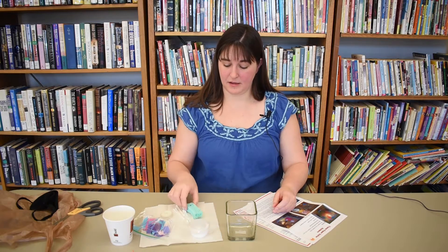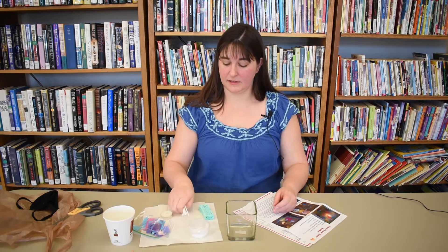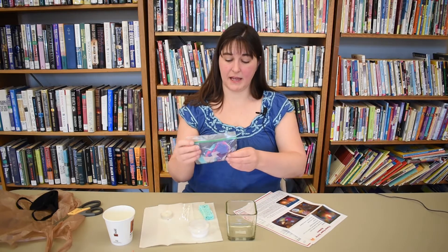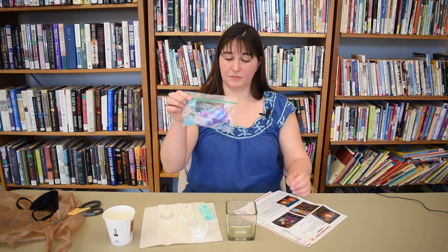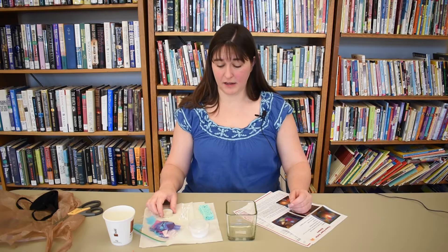Some Elmer's glue, part of a sponge, six Q-tips, a baggie with different shaped pieces of tissue paper, and a little votive candle. Things that will not be in your bag that you may need are paper towel, some water, and a pair of scissors.